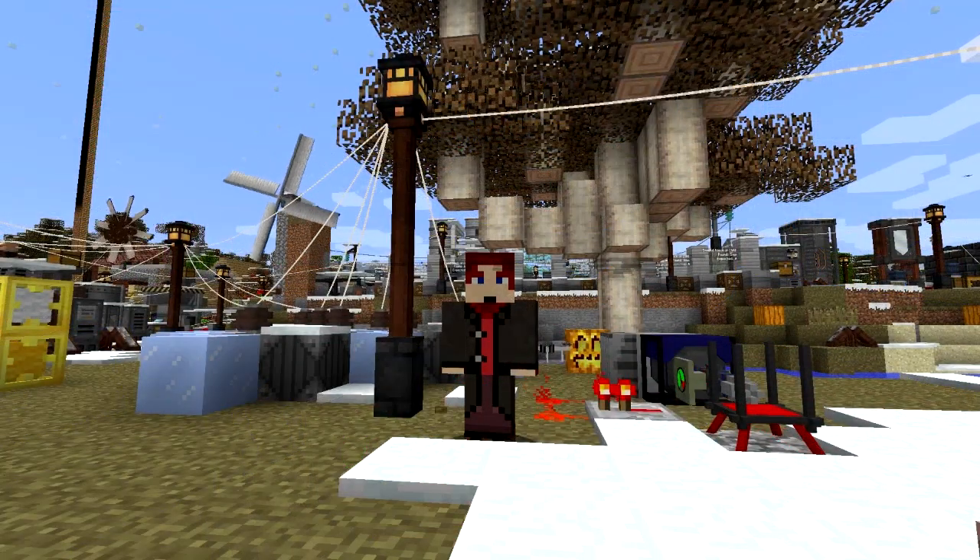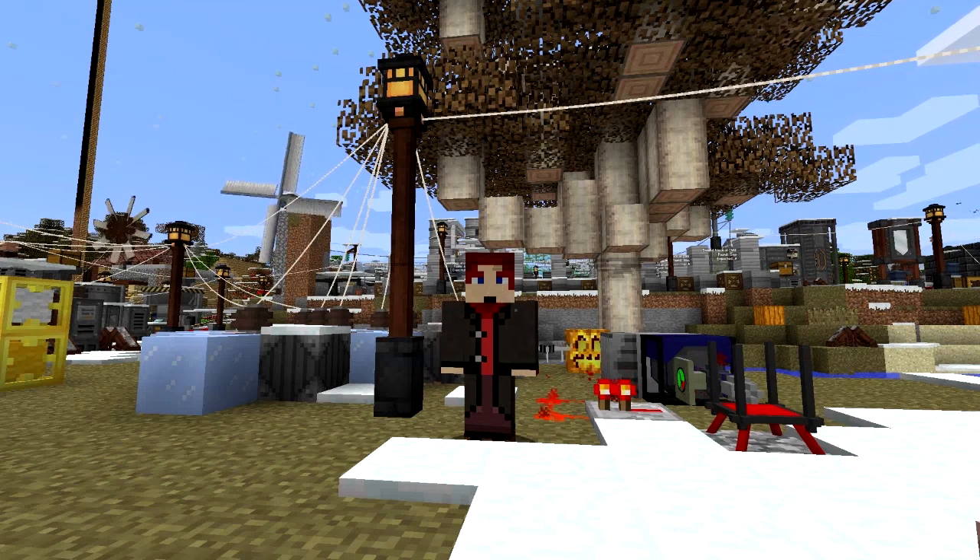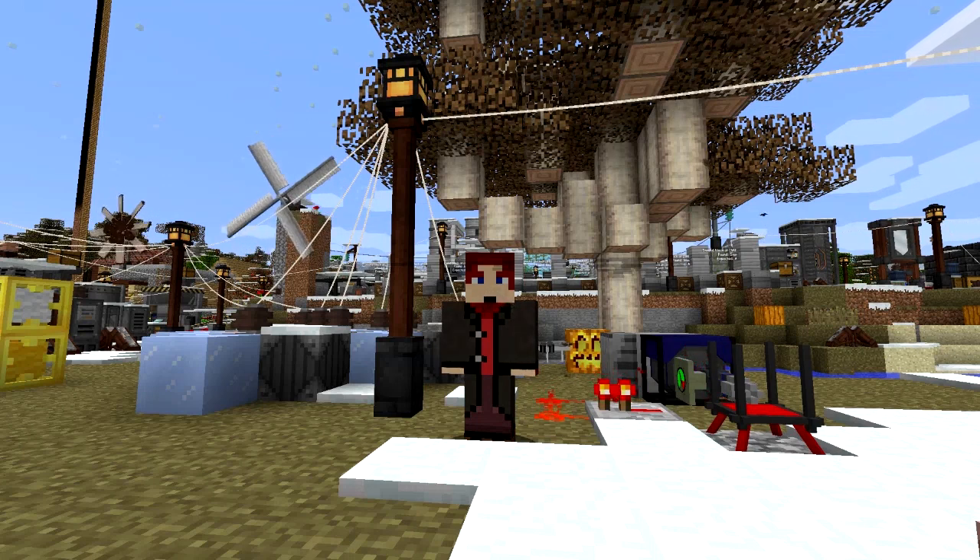That's it for this episode. I hope you've enjoyed it - I'm actually having a load of fun playing with Pneumaticraft Repressurized, and thank you Desh for all your tips, they're great. Next time, between episodes I'm going to build a little villager farm, but next episode I'm going to do Pneumaticraft Repressurized armor. Until then, bye for now!